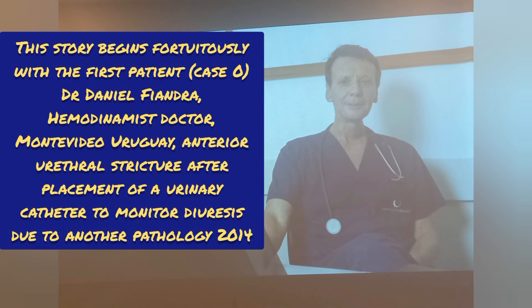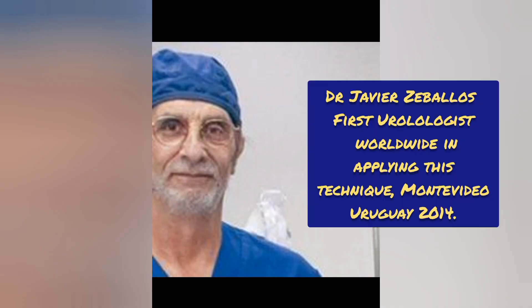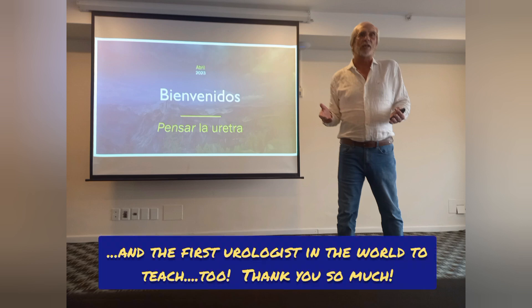This story begins in Montevideo, Uruguay in 2014 with Dr. Daniel Fiondra, who performed the first procedure on himself to treat a urethral stricture. He convinced Dr. Zabios, who was the first urologist to use this technique and the first to teach it. Thank you very much, Dr. Javier Zabios.